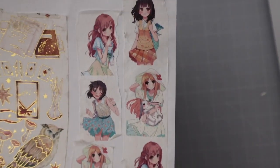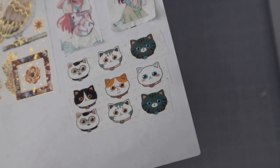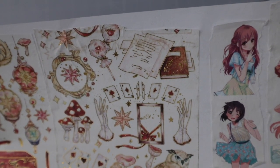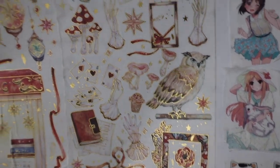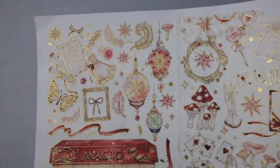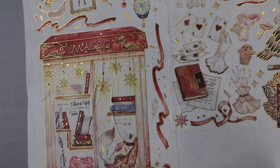Very cute manga girls — this is really good quality, I can see all the facial details and the colors are very nice too. Kitties — just kitty heads, very cute. This is a big washi, about almost three inches wide, and it has all kinds of magical things with some gold detailing on it. Very nice — I like this because if I just need one thing I can easily cut it out; I don't have to use the whole washi all together.